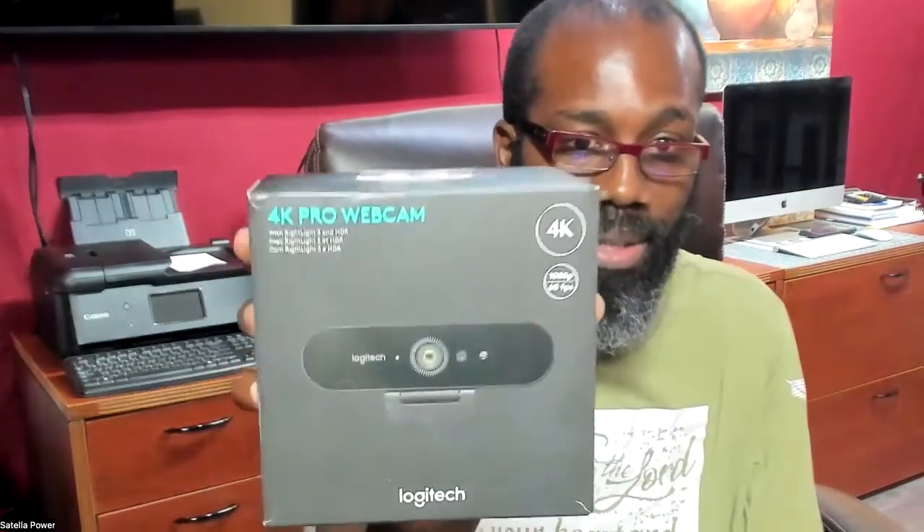If you happen to run into flickering on your screen — I bought this one from Amazon, it's a Logitech Brio which is supposed to be 4K. The problem is the cable that comes with it: it has a USB-C on one end and a USB 3.0 or 2.0 on the other end, depending on your computer.